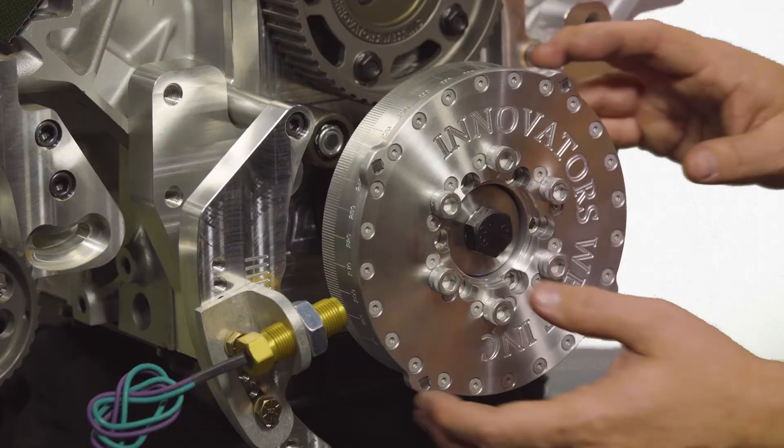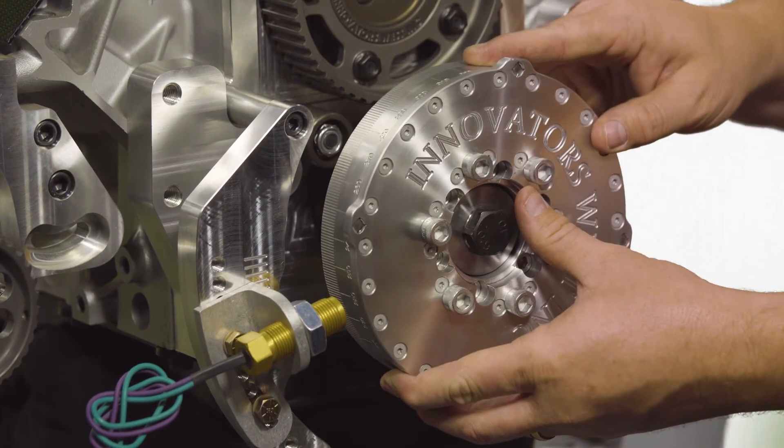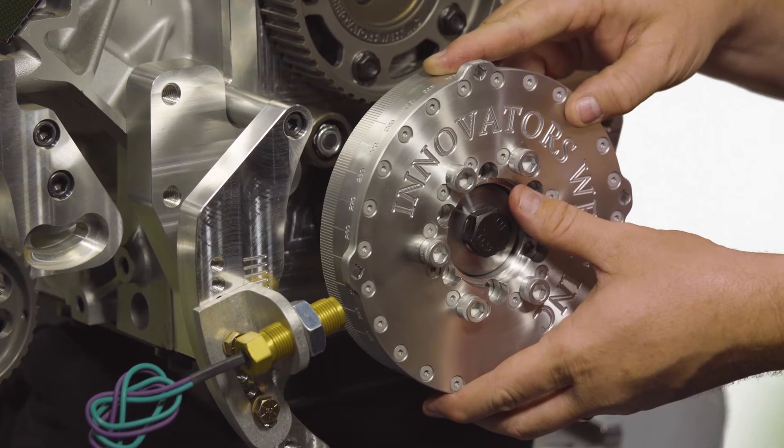For electronic fuel injection applications, you'll need to contact the manufacturer to see what the recommended crank reference angle is — a lot of times this is in the 50 to 60 degree before top dead center range. For either the carbureted or EFI applications, you'll rotate the harmonic damper over to the crank reference angle, or maximum timing in carbureted applications.